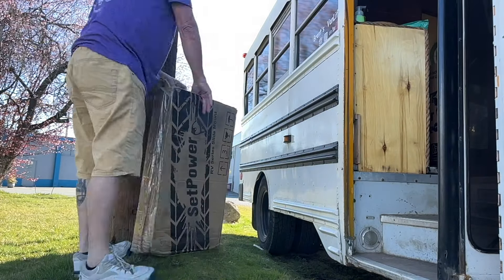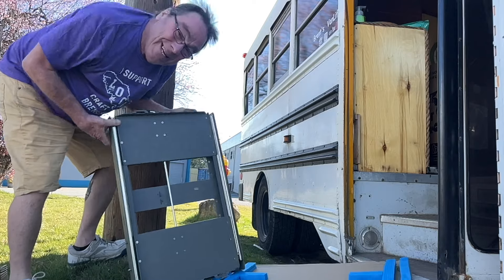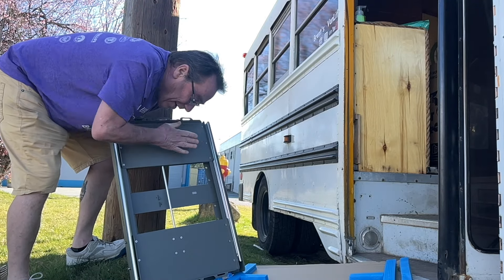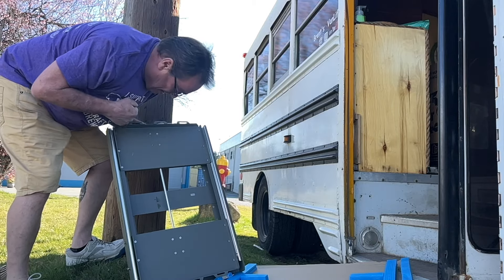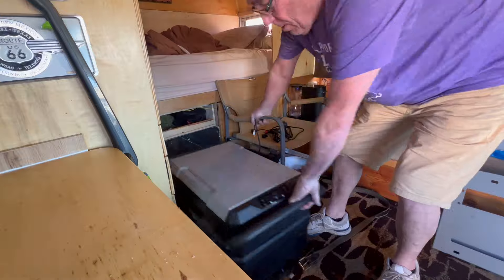FedEx did deliver exactly what I was looking for — my RV45 Pro slider. Thanks a million, Set Power. You don't know how much this is going to help this poor old fella. Feels like Christmas. I really don't have a lot of room to play with in here, so I'm hoping everything fits snug as a bug in a rug.